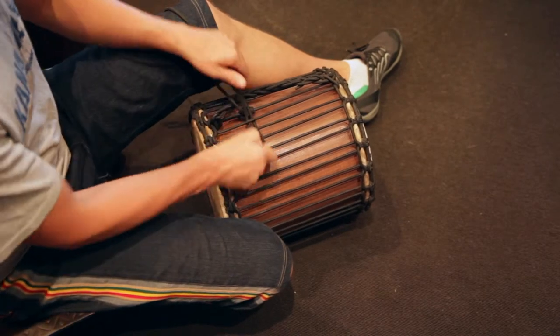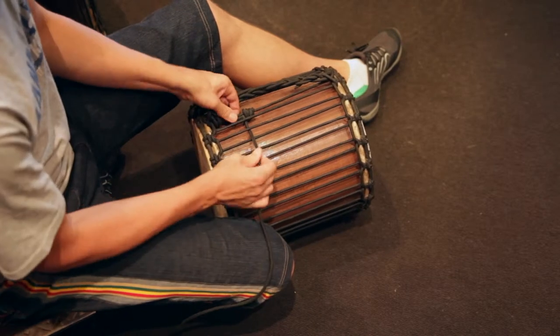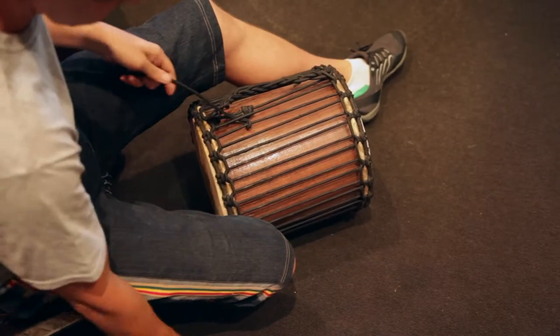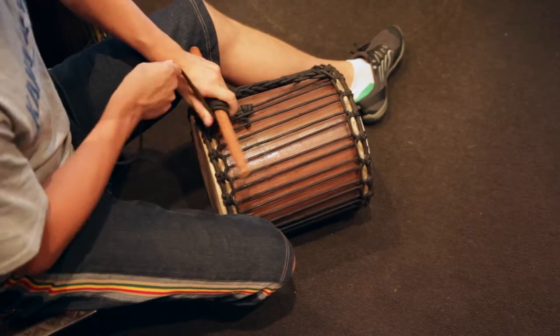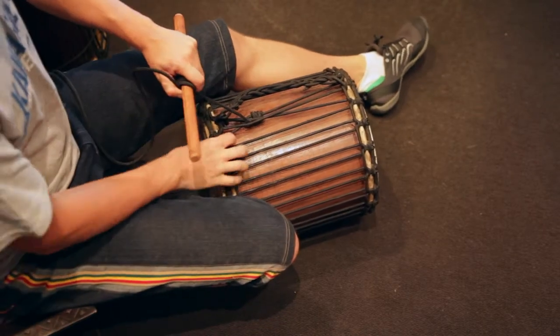So we're going to pass under two, as before with the djembe — over one, and under one. And of course, you can use your dundun stick for leverage. Wrap that rope around, make sure it doesn't slip, keep it nice and low to the drum like that. And then pull, and away you go.